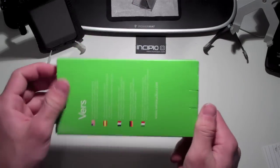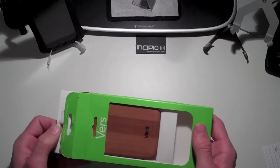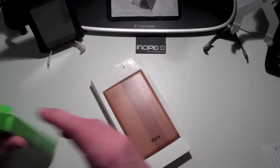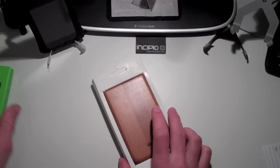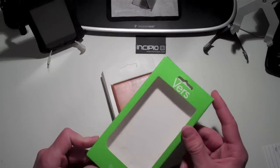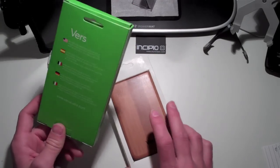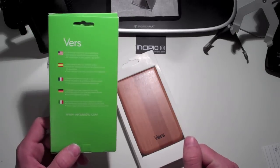Now let's get into the review of this case. I know a lot of you are going to say that's not a case, that's a slip-in case, that's a pouch or something like that, but I'm going to be calling it a case. You can pick this up at verseaudio.com. I did get it sent to me by iQuips.com, but I cannot find it on their website anymore, so you can check it out on verseaudio.com for $39.99.